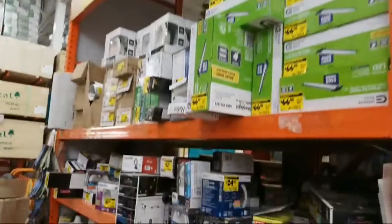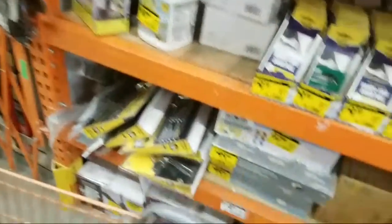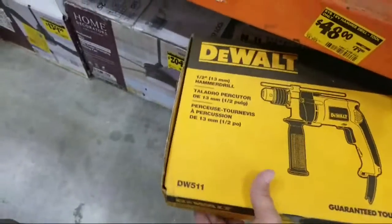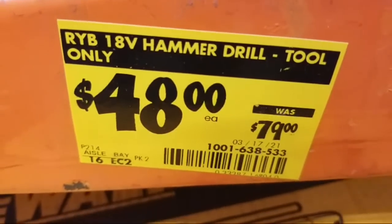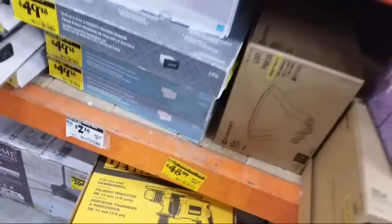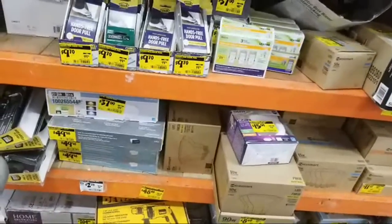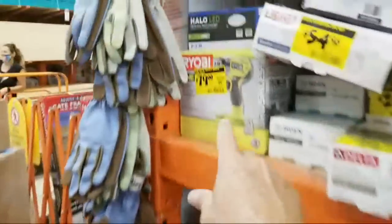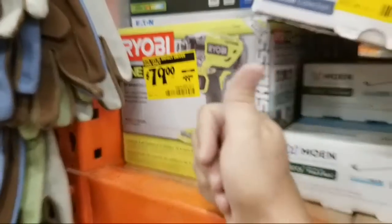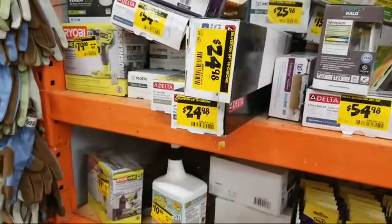So we're here in the clearance section because I want to see — with all this new stuff coming in, are they ditching anything? And what do we have here — a corded hammer drill, 48 bucks, was $79. The date on there says March 17th, so it's been sitting here. But it's corded guys — why would you want to even on clearance get this when you can get a buy one get one free and get it free?